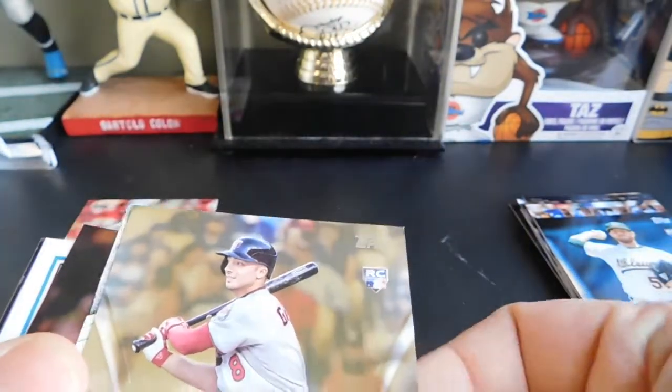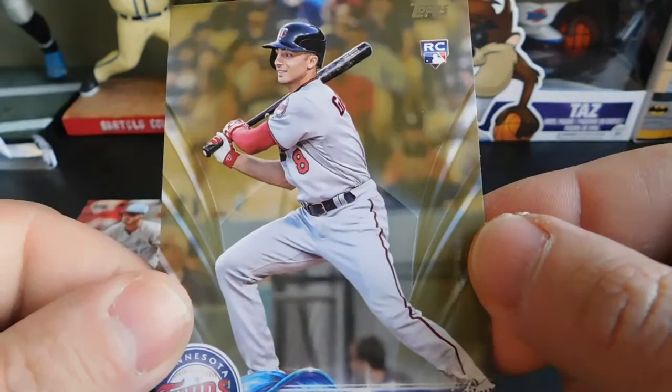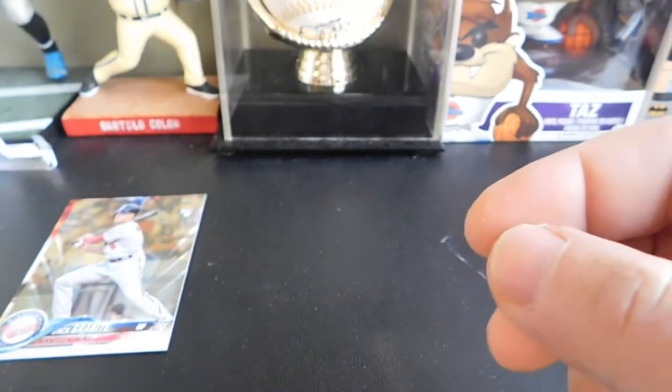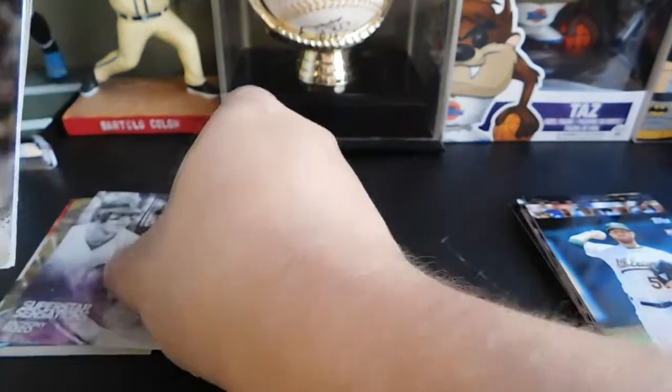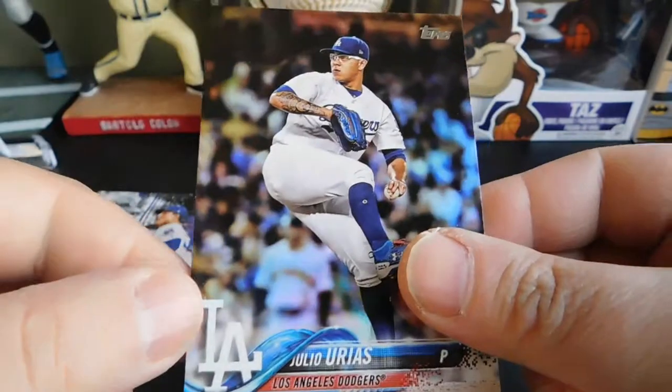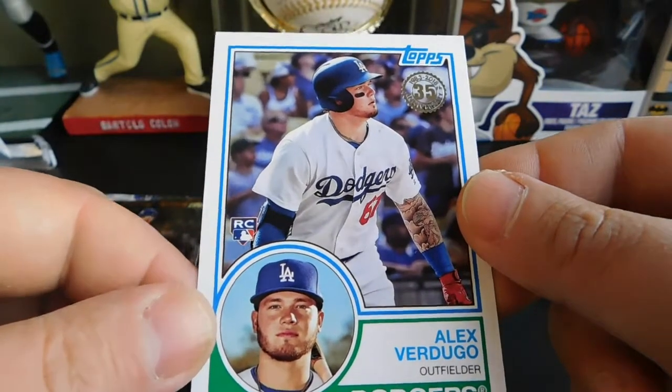Then we got a nice Cody Bellinger Father's Day insert — pretty cool. Then we got a Zack Granite gold, numbered out of 2018, so 23 out of 2018 — that's the Zack Granite rookie card. Then we got a Superstar Sensations of Anthony Rizzo, a foil Julio Urias — not numbered. And then we got an 83 Alex Verdugo rookie card.